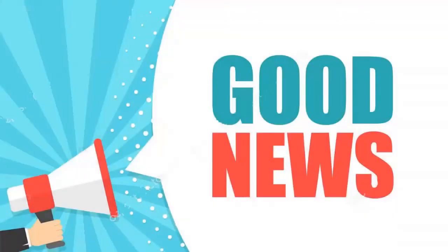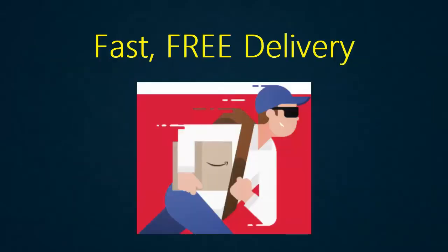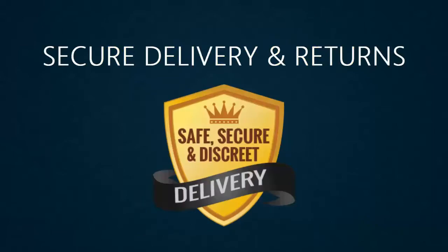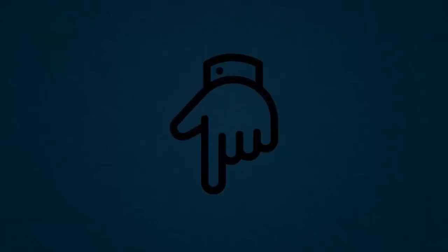I want to give you good news before starting the video. Try Amazon Prime 30 days free trial — fast, free delivery, secure delivery and returns, instantly watch thousands of movies and TV episodes, and more. Link in this video description.